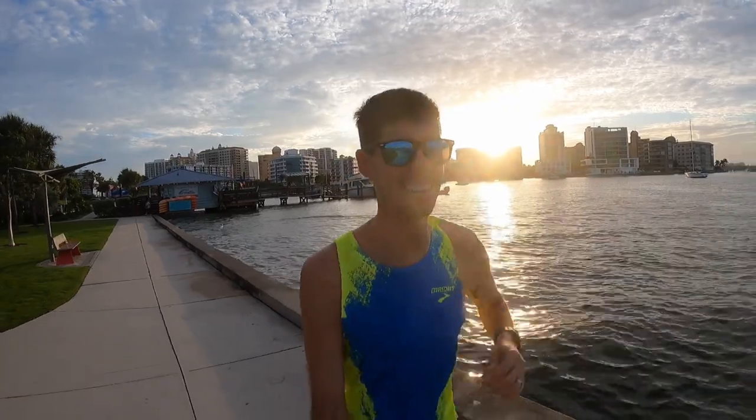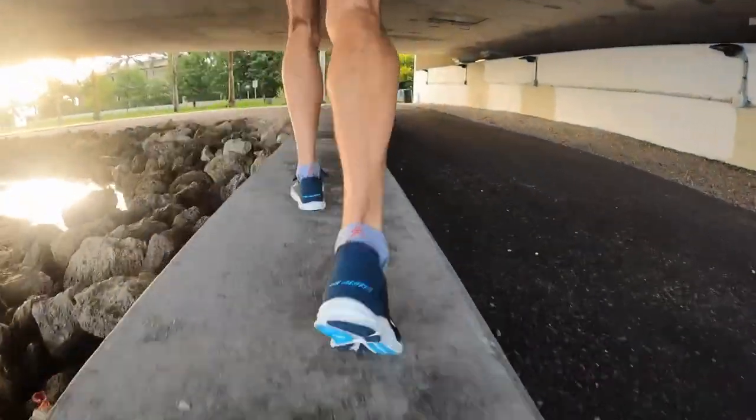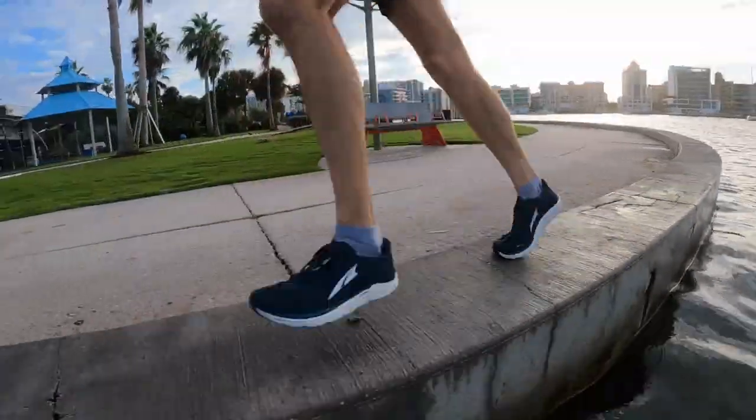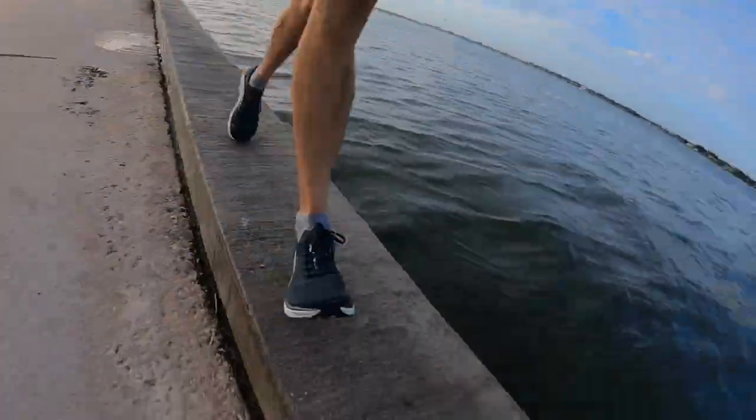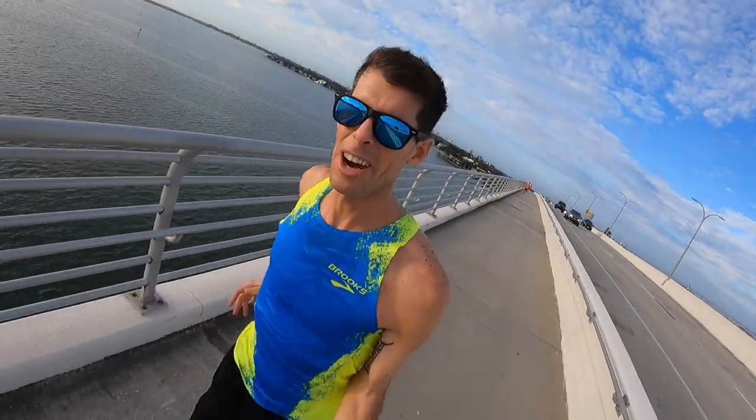It is a gorgeous morning to be running down here — see the sun coming up behind me. This is one of the most popular places to come and work out in Sarasota, and at this time first thing in the morning it is packed with runners. The only downside is there's a lot of cars because it's rush hour. What a view — so much better than running around the suburbs.